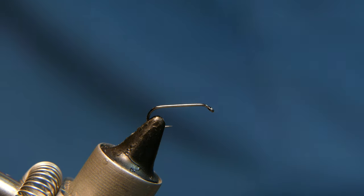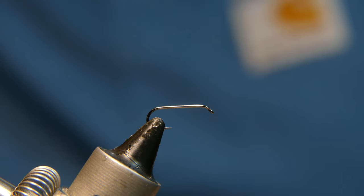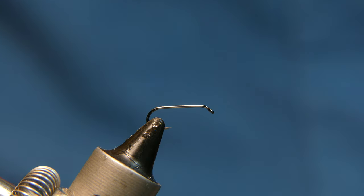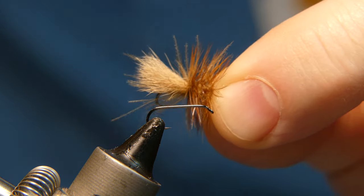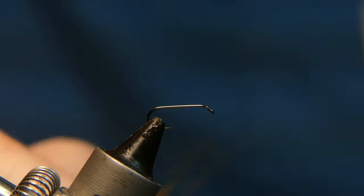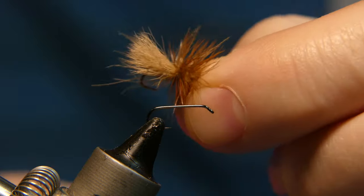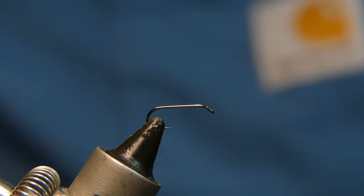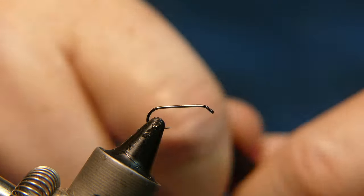Hey, good morning. Today we're tying a caddis imitation fly I like to call the Nasty Caddis. It's a little difficult to get pretty on film, so I haven't done it yet. I've actually been tying this for a while, and when I fish it I don't care how buggy it looks, but I need to make it at least halfway attractive on film. Here's the caddis — it has some calf body hair, calf tail hair tackle, and CDC. What I have in the vise is a Risen Fly Fishing barbless size 14 dry fly hook, and the thread I'm using is Danville 6/0.